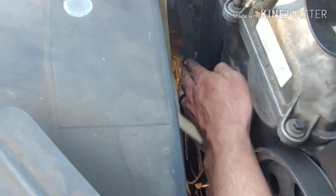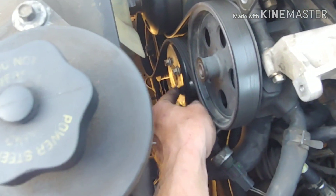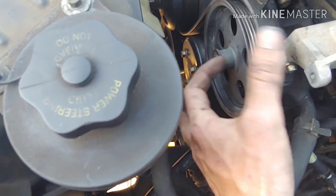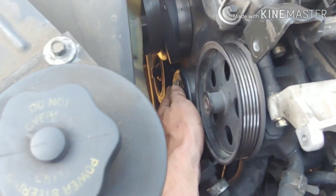Take the serpentine belt off by turning the tensioner back, then take the belt off the tensioner pulley, then slide it off the crankshaft pulley down at the bottom. We're loose right here — we'll get this out of the way, just fold it back. It's not a big deal. This is what we're going to be working with.